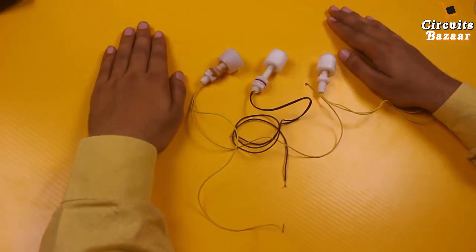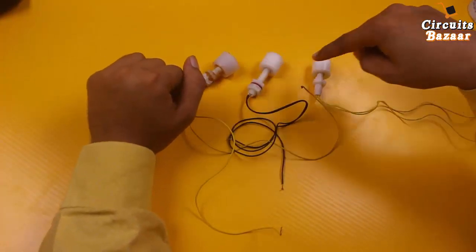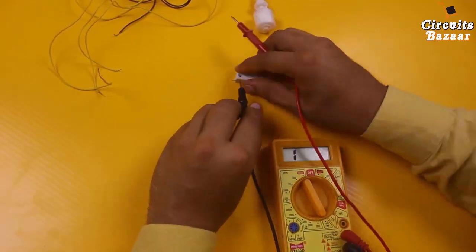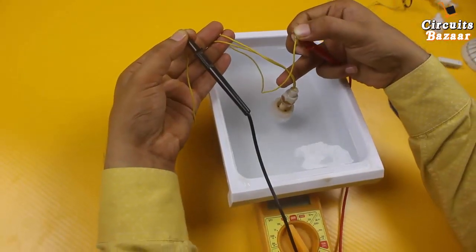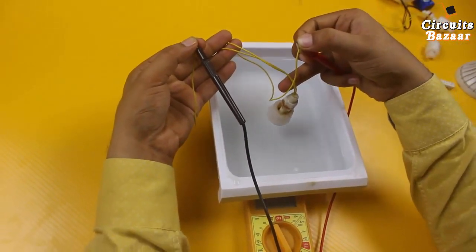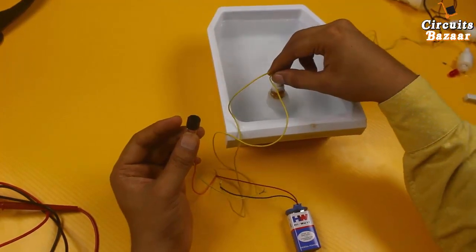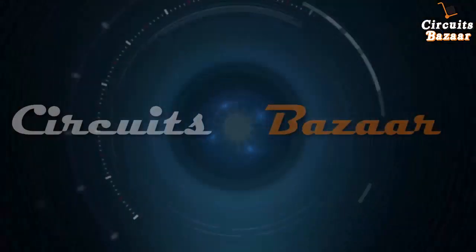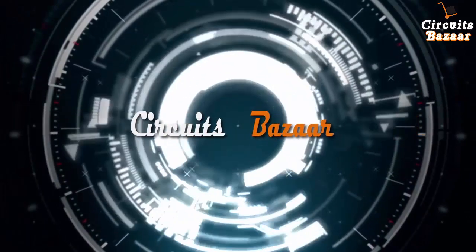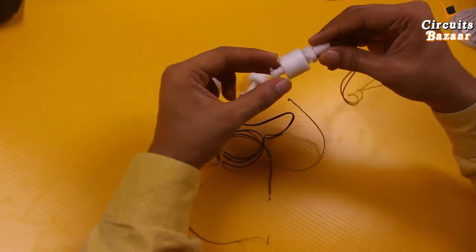Today we are going to study float magnetic sensor. There will be continuity as soon as it goes in the water, and no continuity as soon as it comes out. The float sensor is working as a switch. There are various types of float magnetic sensors utilized in industry to sense the level of liquid.